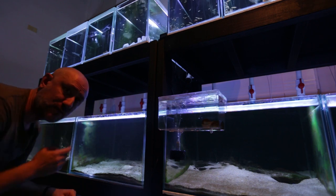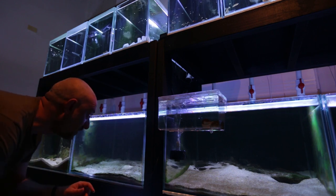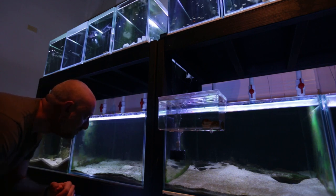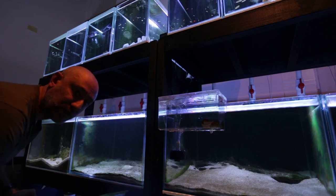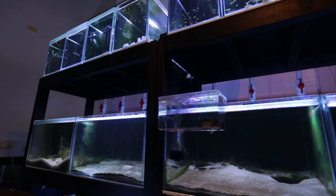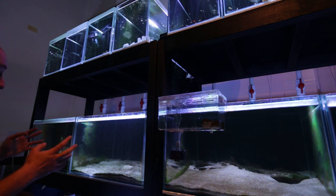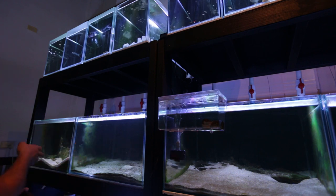The next thing to do is gravel vac this aquarium because it is filthy. Actually, the next thing to do is close off the return line. I don't want this water flowing back into the sump because I'm going to suck it all out, clean the glass really well, and then gravel vac. I'm turning off the return line because I don't want this water going into the other aquariums in the fish room — I want this tank isolated now.